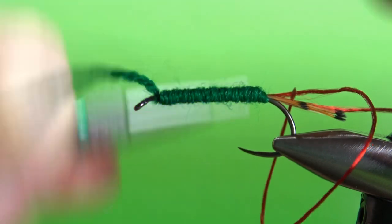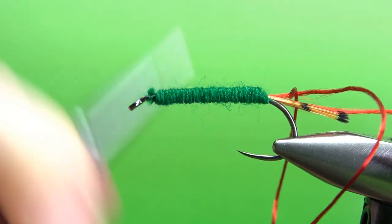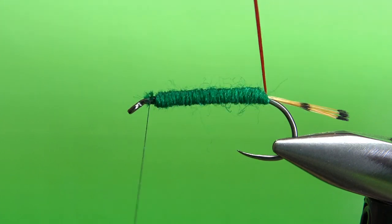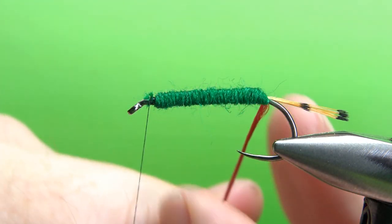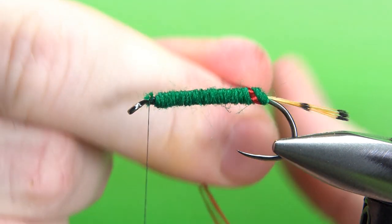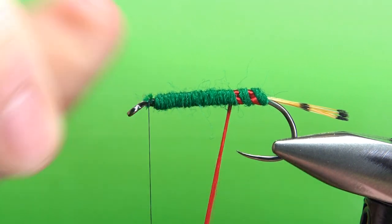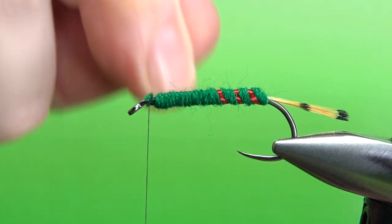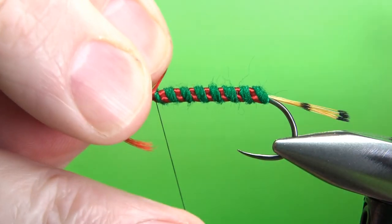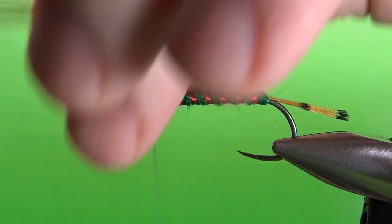Now let's catch the wool off up here with a couple of wraps and snip it off. Now take this red floss and be careful with it — this is a silk-type floss, so it will nick on you if you're not careful. I'm putting these wraps pretty tight; I want them to lay a little flat because I want them to be kind of fat, with evenly spaced wraps up. Pretty tight, which will give you a little bit of segmentation. When you get it up there, go ahead and capture your floss off with two or three tight turns. Snip the excess.